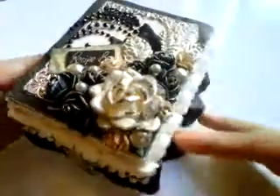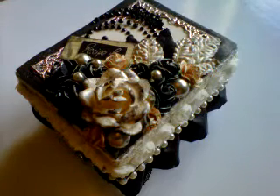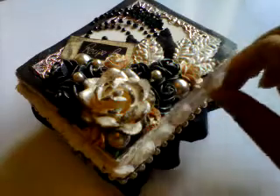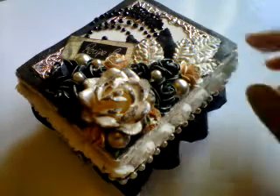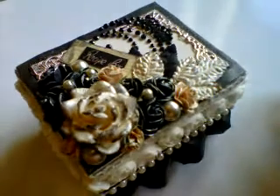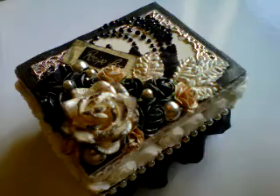That is my beautiful little recipe box for this month's challenge. I hope you guys like it — definitely let me know what you think. As always, all the codes and the website link as well as the Facebook link will be down below, so go and check them out and try something with Wild Orchid Crafts flowers. Thank you very much for watching and I'll see you again very soon with another project. Bye!